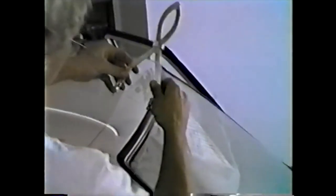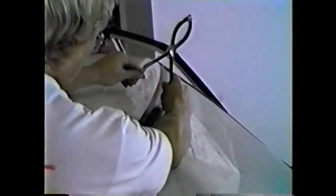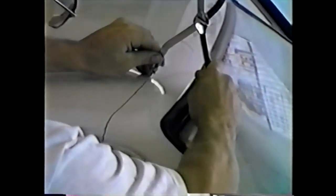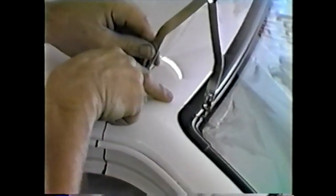Refer to your instructions and set your compass for your particular installation. Place compass with one end on the glass and draw towards you, stopping at your corner windshield molding. Referring to your instructions for reference points, draw and complete a line down through the rain gutter and your inner door frame.